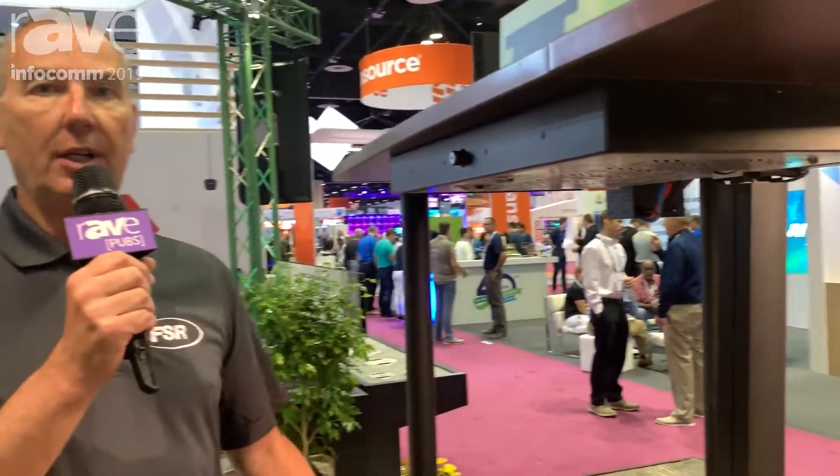For information on the Concerto collection or any other products from FSR, please visit our website at www.fsrinc.com.